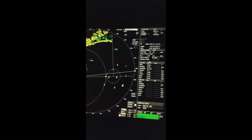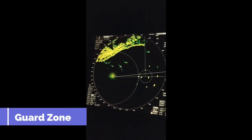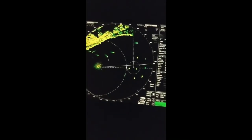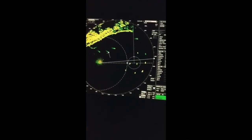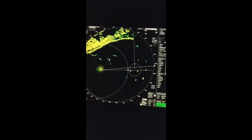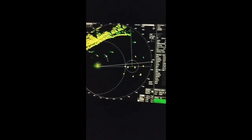Guard zone is used to define a predefined distance from your vessel where targets will automatically be plotted when they enter. We normally use this function at anchor so that any vessel coming within our monitoring circle triggers an automatic notification.